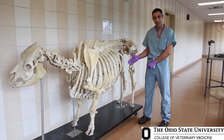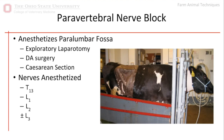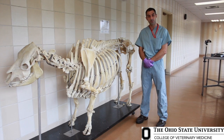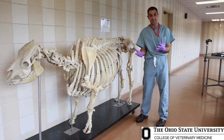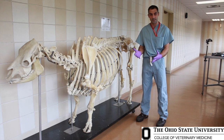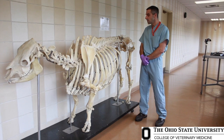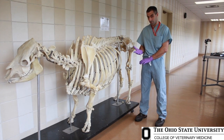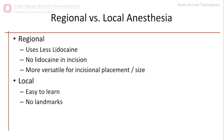The surgeries we do in cattle in the paralumbar fossa include basically any abdominal surgery you can think of: DA correction, exploratory laparotomy, C-section. These are all done in the paralumbar fossa and typically done with the animal standing. So it's really advantageous to have an anesthetic procedure that anesthetizes these nerves without putting these animals under general anesthesia. The paravertebral nerve block is exactly what we're looking for.